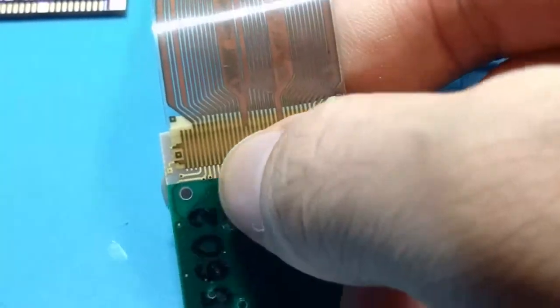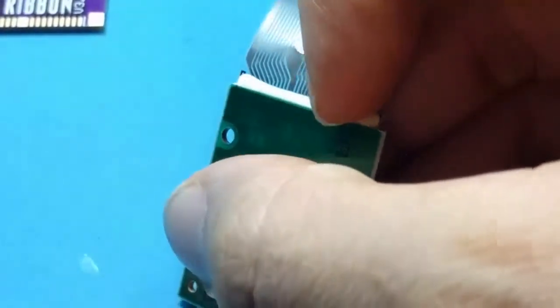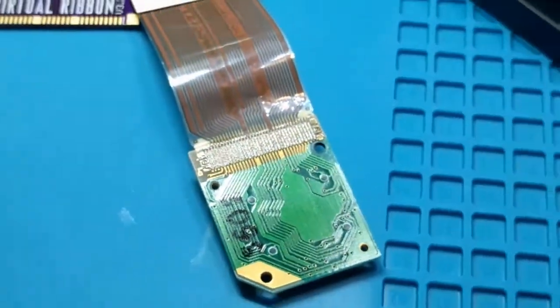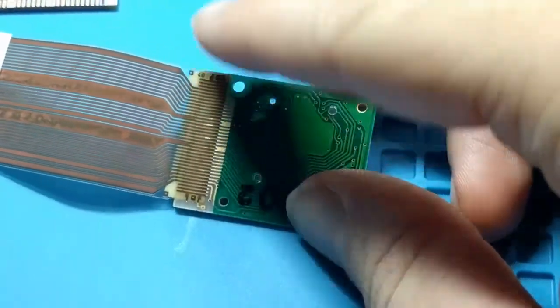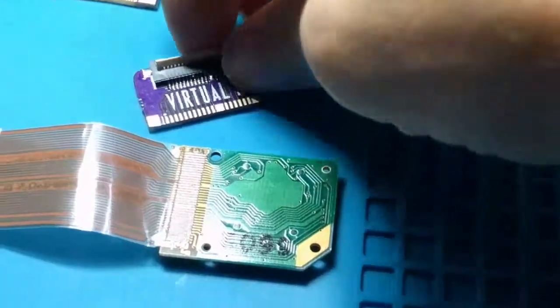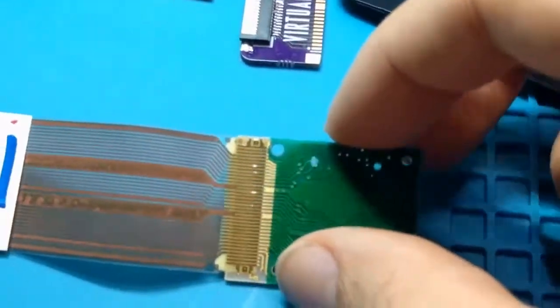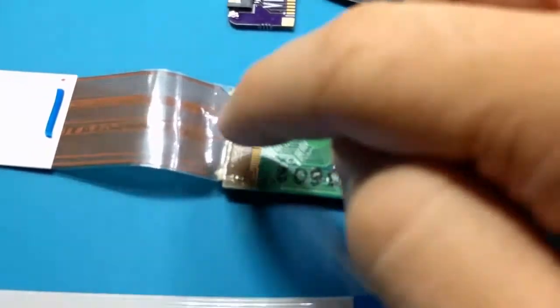What Nintendo did was they used an adhesive — actually two types of adhesive, which is better than one. But the one in the back especially tends to go nowadays, and then they have an adhesive on the top holding the ribbon cable down. Now the proper way to do this is to use a connector like this, which pops up and then you slot the ribbon cable in and close it. Well, Nintendo just didn't do that — they didn't make a connector for this board.